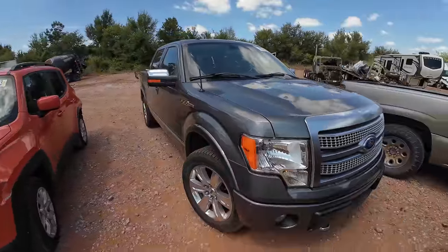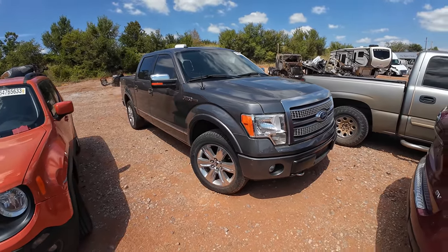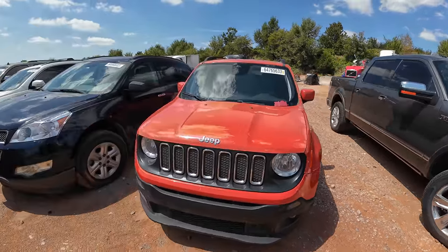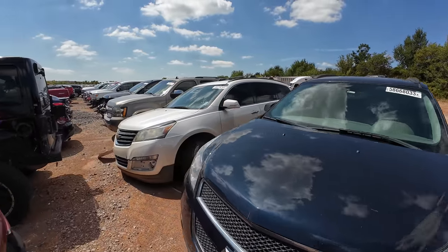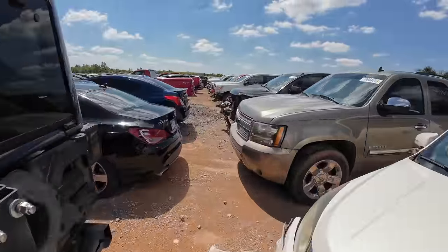I'm digging this. It's not on sale yet, but you can bet money I'm gonna be keeping my eyes on that one. It's definitely well within the price range I was looking at.